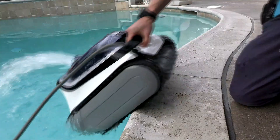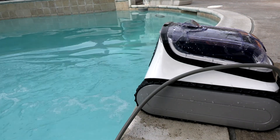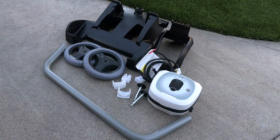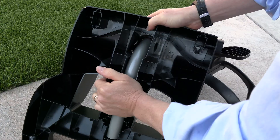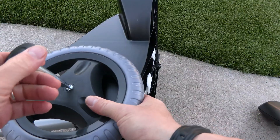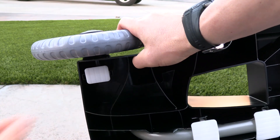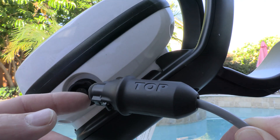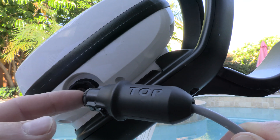Another nice feature is that once you have the cleaner out of the water, all the water will evacuate really quickly, making this cleaner very easy and light to pick up and move. Included with the cleaner is a really nice transport and storage caddy — it easily snaps together with no tools required and takes about two or three minutes to build. It's a very sturdy and well-made caddy.